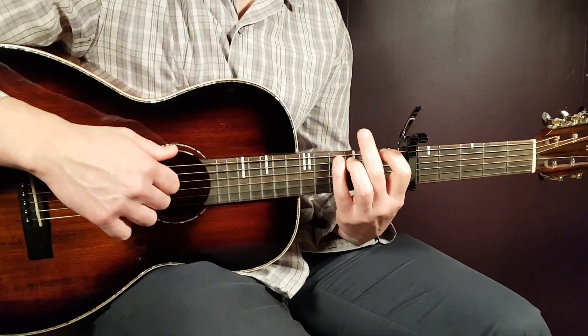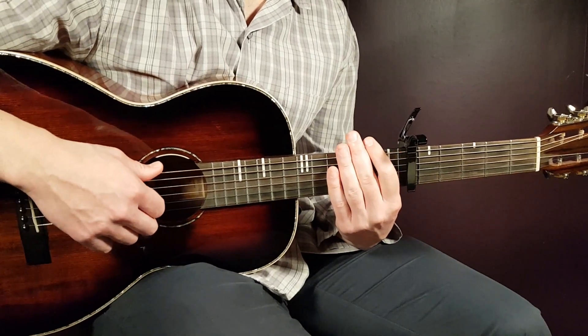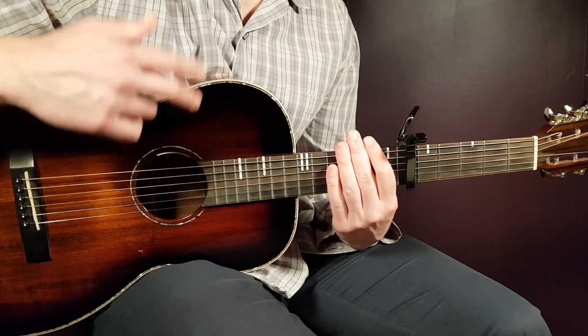And that's it, my friends. That's Disarray — that's how you play the song. Good luck with this one, guys. Stay in tune.